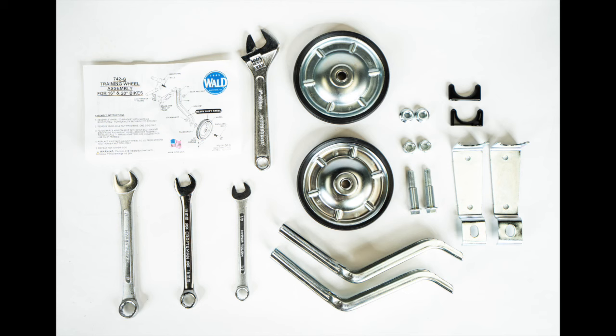The training wheels will come disassembled like this. You'll have a shoulder bolt, a wheel, a flange nut, a locking nut, and then some brackets.